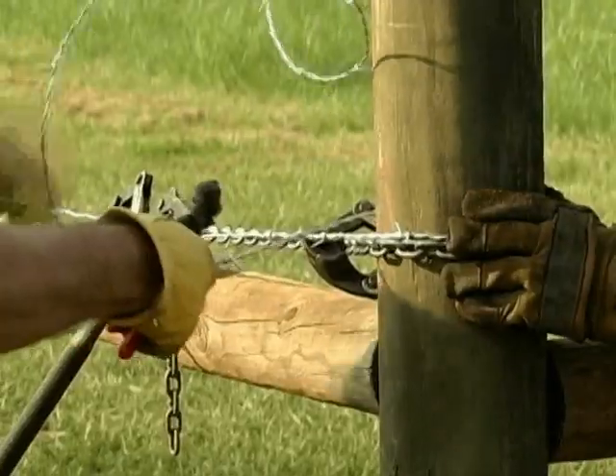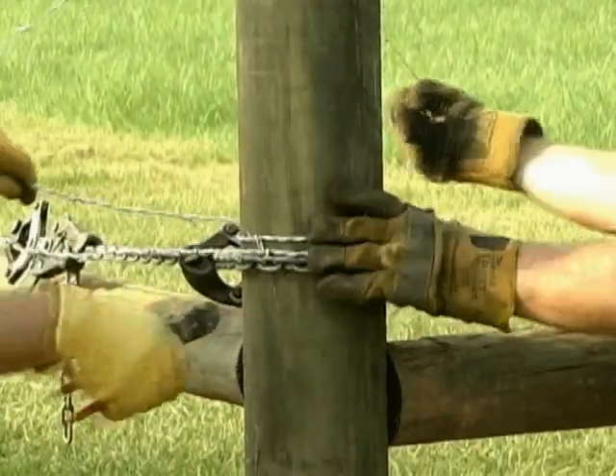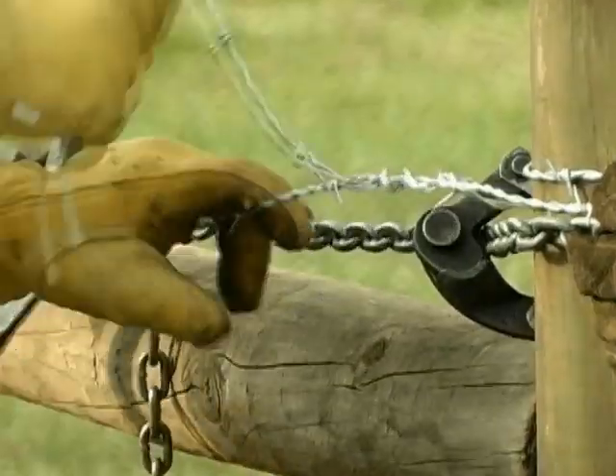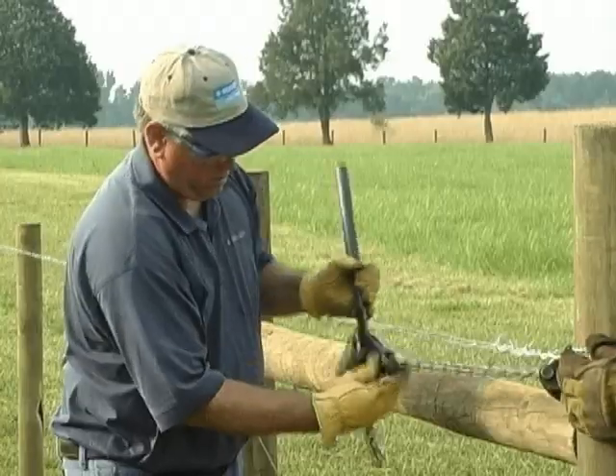When the wire reaches the desired tension, pull the free end tight, wrap it around the post, and then wrap it back on itself five times. Carefully remove the tensioning device.